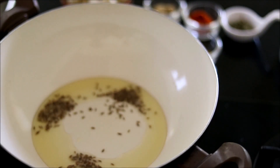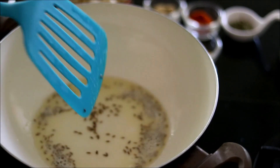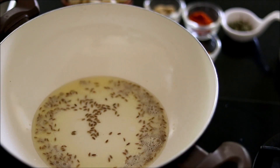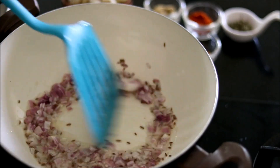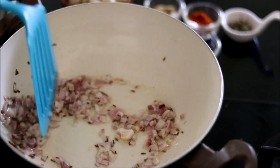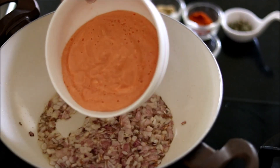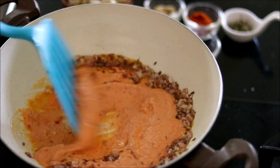Now let's start making the gravy. In some oil, add cumin seeds. Once they splutter, add in some chopped onion and sauté until it becomes a light brown color. Now add in the tomato paste which we blended earlier and mix it well.